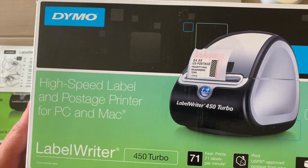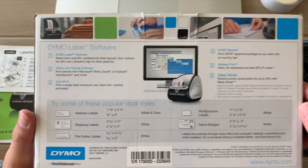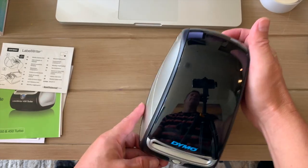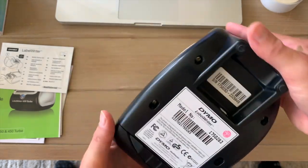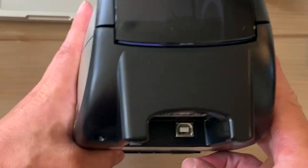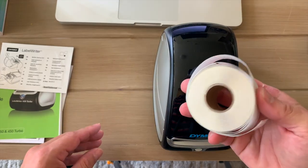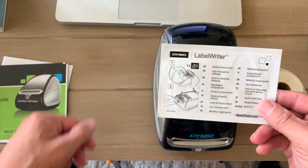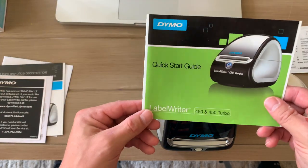Here you can see the LabelWriter 450 Turbo box with basic details about what's inside. This is the printer right here — the Dymo LabelWriter 450. You can see it has some connections in the back. It comes with a roll of labels, a cleaner card that you can put through your Dymo LabelWriter, and a quick start guide which explains everything.